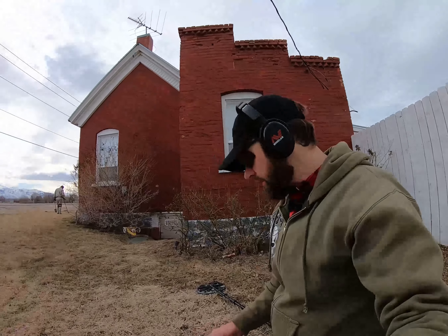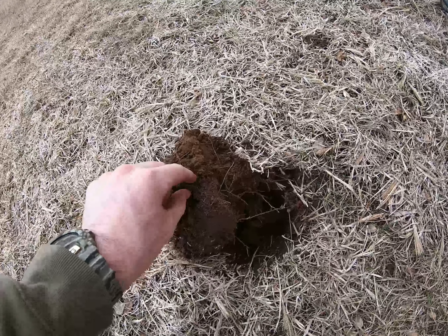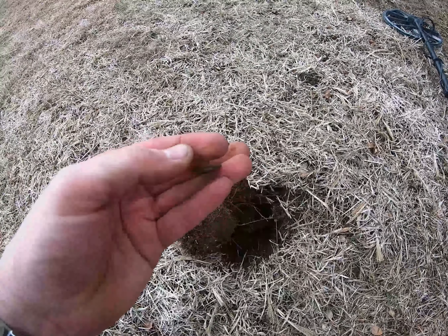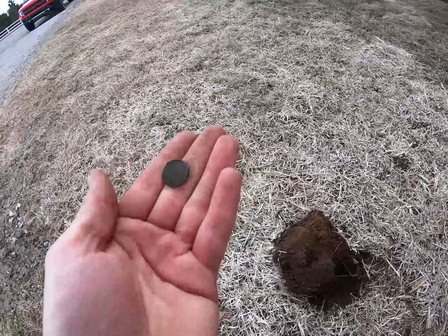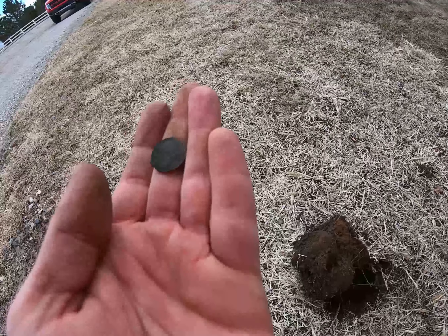Got another target here. Wasn't deep, only about 4 inches. Looks like we got a wheat — another wheat in beautiful condition. And looks like it is a 1913 S. Sweet old wheat, baby!